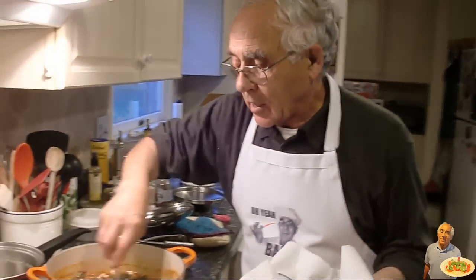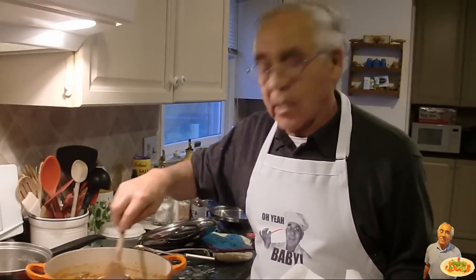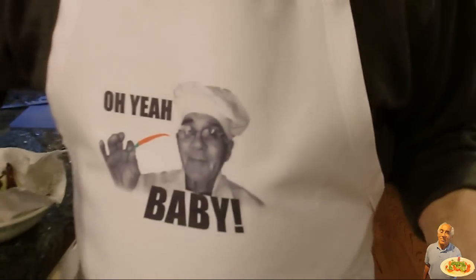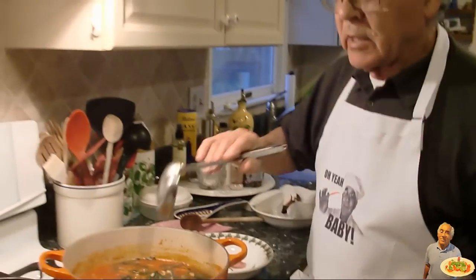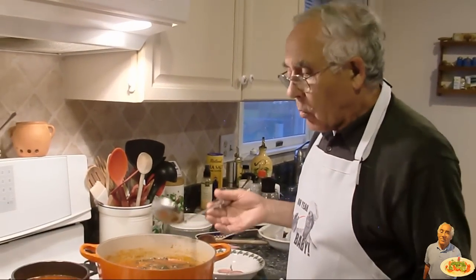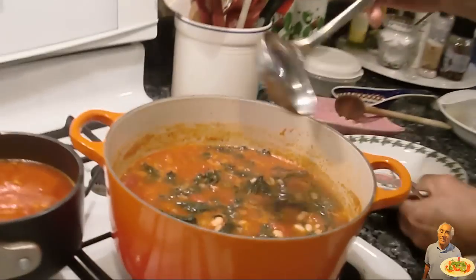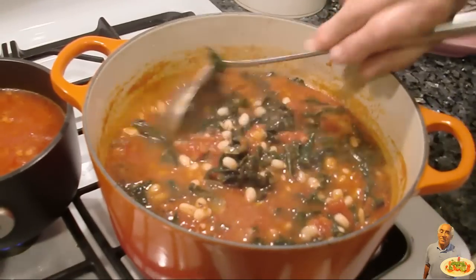After we taste at the end, you got to let it stay like this for about 10 minutes, boiling together with the beans. Now the kale is ready with the beans. If it's nice, you look like soup. We turn off. Look how nice it looks.